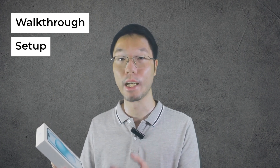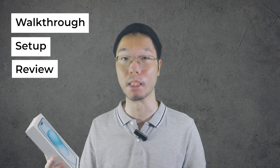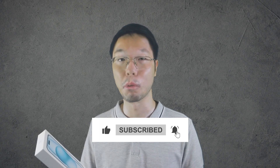I've finally upgraded to the latest iPhone — not the iPhone 15 Pro Max, not the iPhone 15 Pro, and not even the iPhone 15, but the iPhone 15 Plus. In this video we're going to walk through the unboxing, setup, and review of the iPhone 15 Plus. If you are new to this channel, hit the like button and subscribe to stay updated for more tech updates.